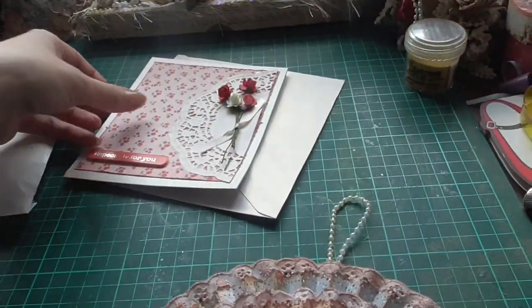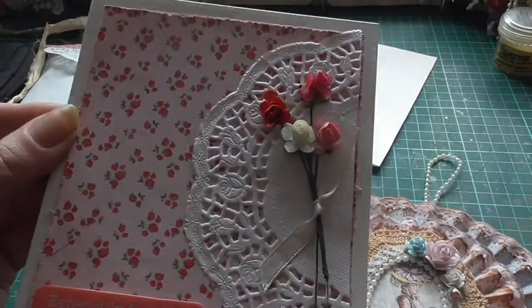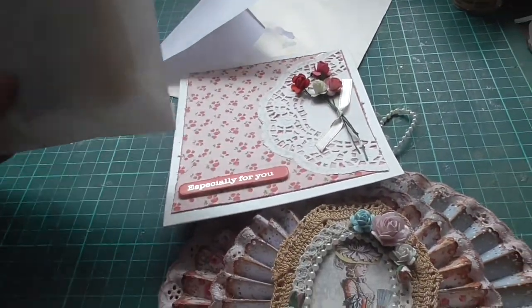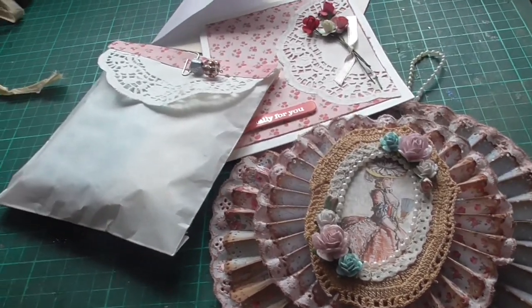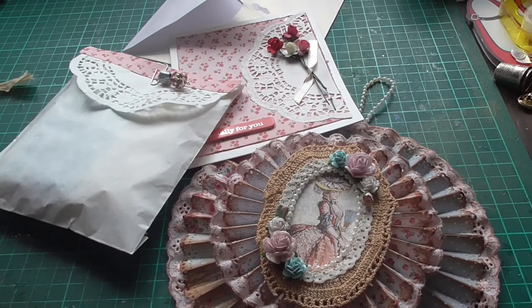I've also made a card and a little bag of goodies, so I'll be sending that out to you shortly, Joanne. I'll put the link below to her challenge if you want to enter.